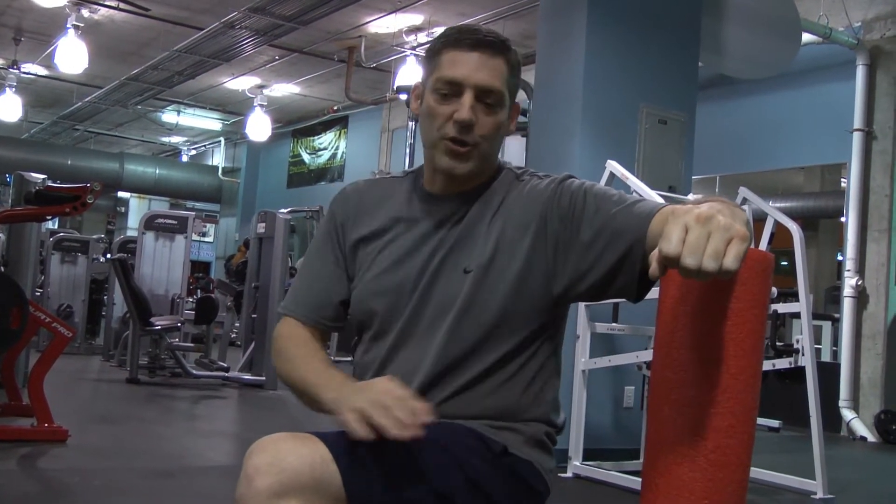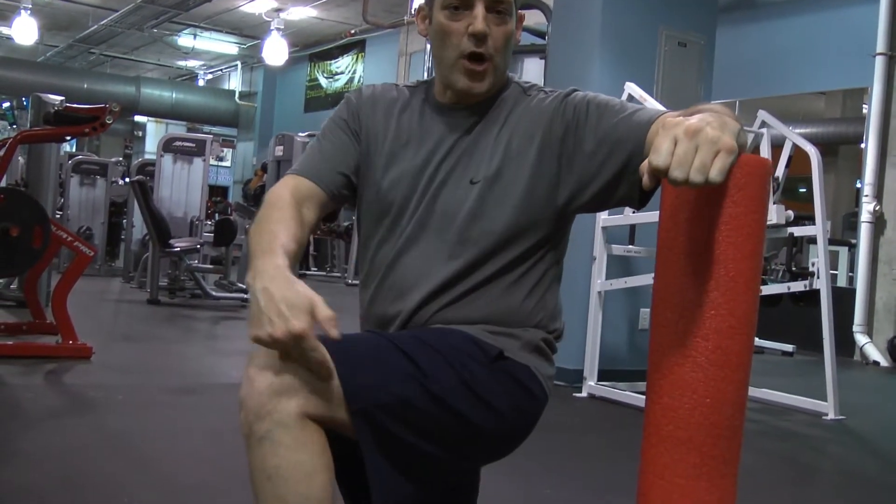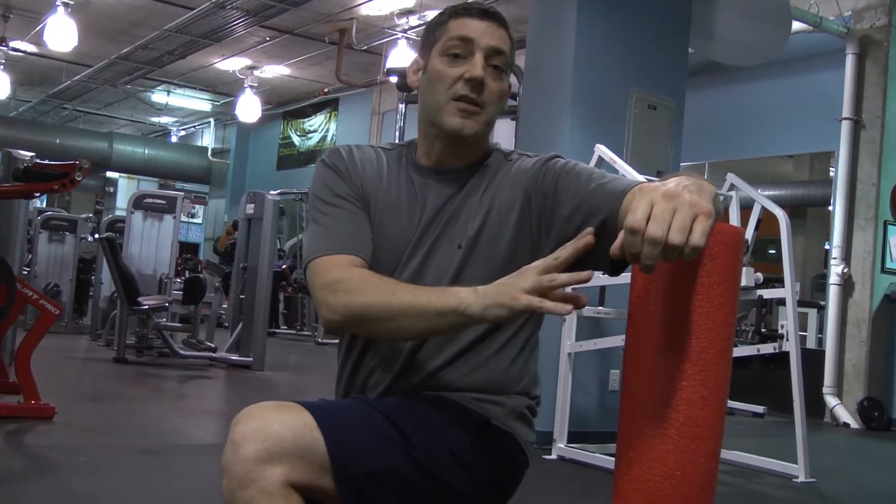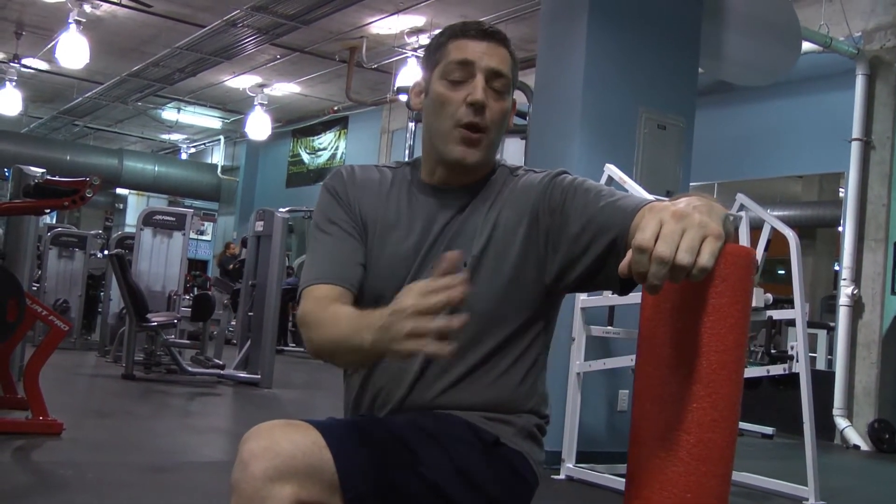I'm going to show you how to use a foam roller to roll your quads and your IT band. If you've never foam rolled before, you want to start with a less firm foam roller and work your way to a harder foam roller.